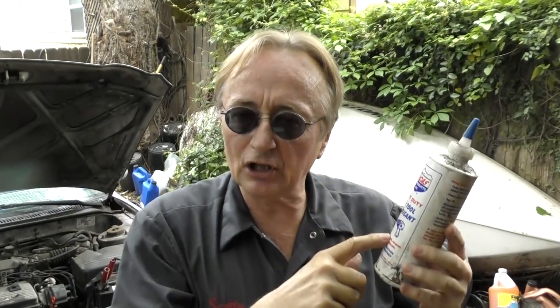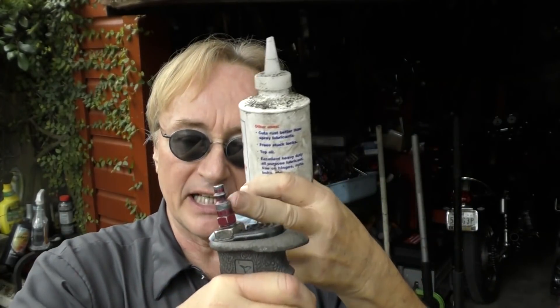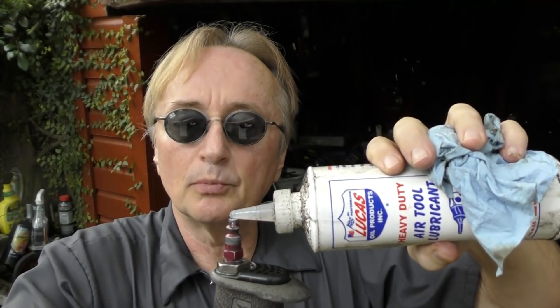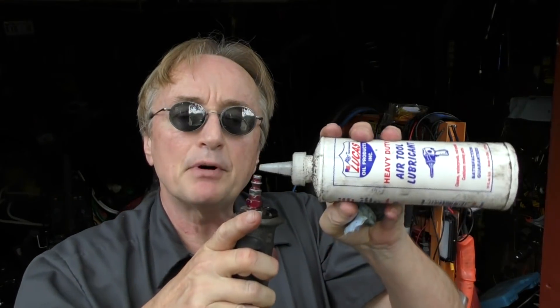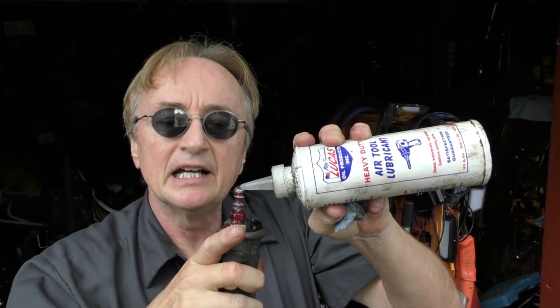Now if you have air tools, there's a different type of lubrication that they need — they need to be lubricated internally. Before you use the tool, disconnect the air and put some of this lube right inside, make it go backwards, reverse it, make it go forward. Then when you're done for the day, put a little bit more inside and just leave it, and store them upside down so the oil stays inside. I know some guys are going to say I'm going overboard doing that every day twice, but I have air tools that are over 35 years old and they still work.